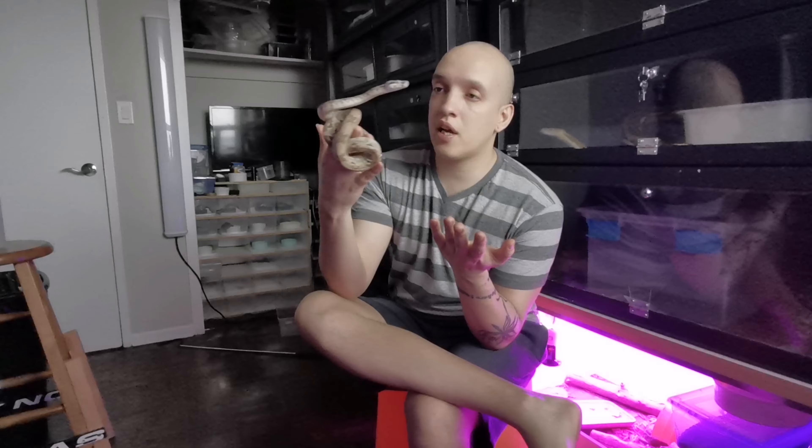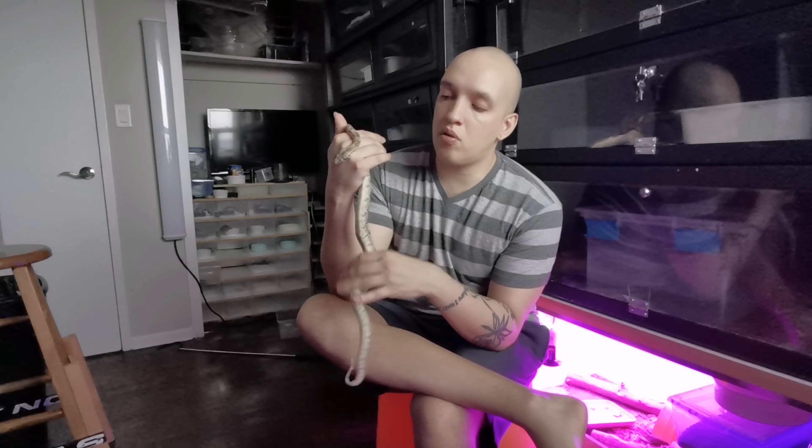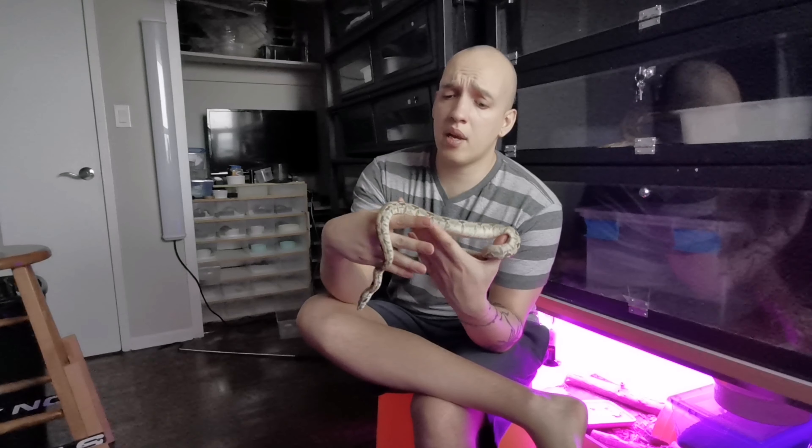I wanted to just say I think that the most important way to have a tame snake is to handle it from the time it's born. So with all my babies — boas, ball pythons, whatever they are — when they're born I take them to the sink and I rinse them with warm water.